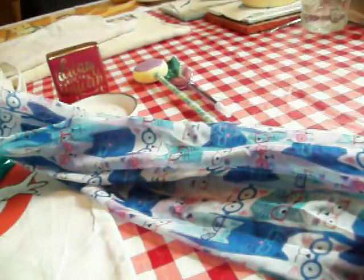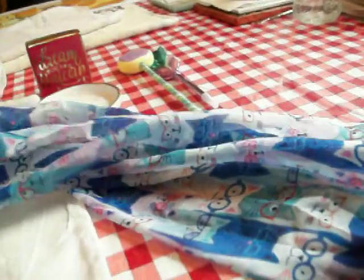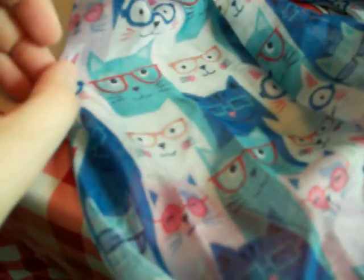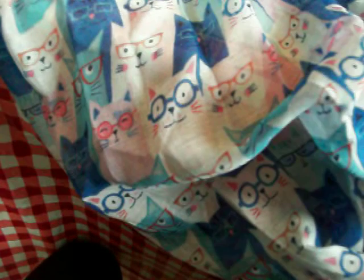And then I found this cat scarf. I don't know if I'm going to wear it, or just tie it as decoration on my purse, or just hang it up somewhere in my room. But I couldn't resist because the cats have glasses — not sunglasses, but like reading glasses. So I had to get that. There's a whole bunch of different colored cats on here: a pink cat, a white cat, a blue cat, a green cat. All the cats are wearing different glasses, they're all shaped differently.